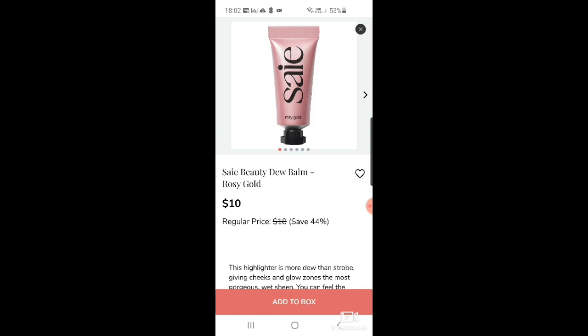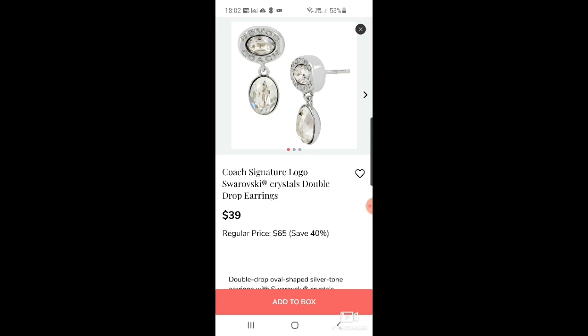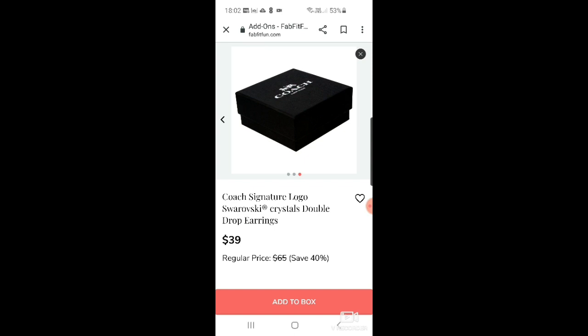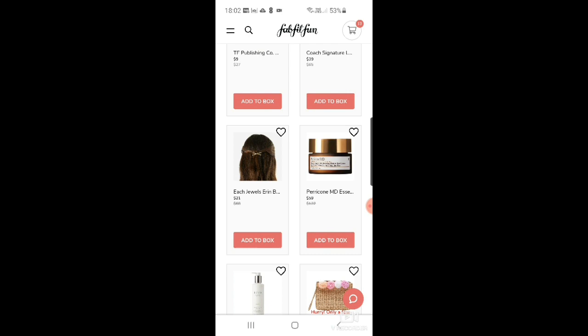There's Same Beauty dew balm in rosy gold for $10. Another TF Publishing planning bundle for $9 — only a few left. Some Coach signature logo Swarovski crystal double drop earrings — cute. And then Each Jewels — I don't know why but that company does my head in, yet they're $21.